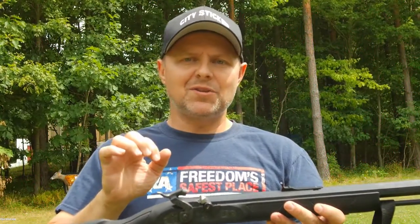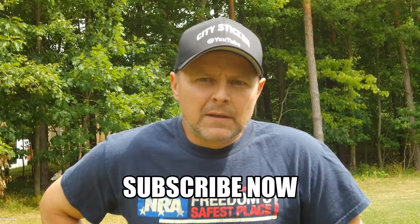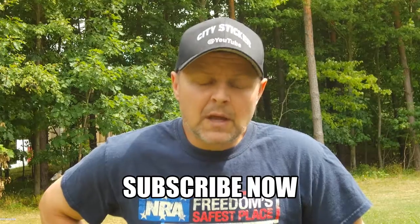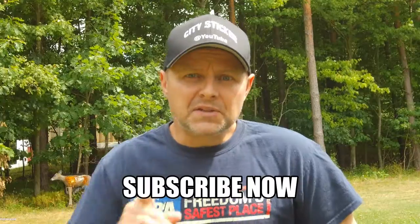Don't forget about the Antler Grove giveaway this month of August — it ends August 31st. Get on over to my page, look for the giveaway video. It's for new subscribers — come subscribe to my channel, comment on that video down below, and that will enter you for the four-ounce bottle of Antler Grove. See you over there, thanks.